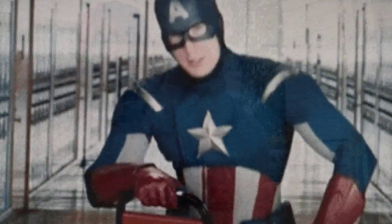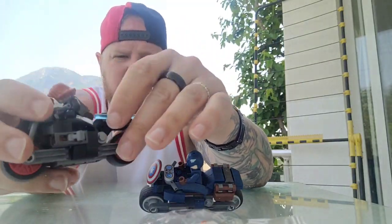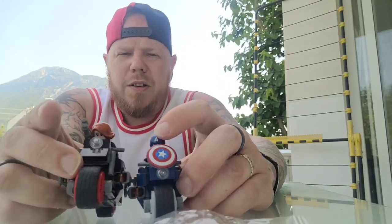This is quite cool because, for some reason, this lifts up like that. I don't know what that is, but it's pretty cool. So we have two bikes from the Infinity Saga — Black Widow and Captain America.